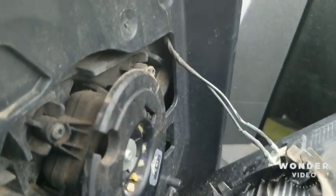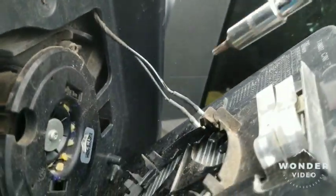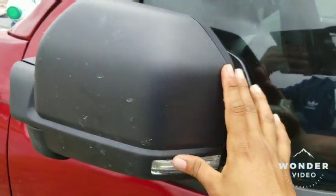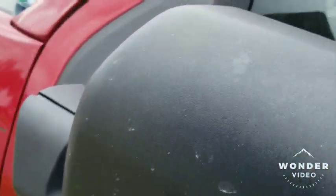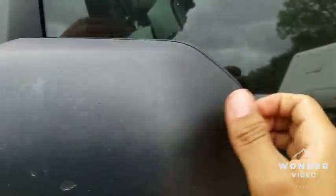If you want, you can take these cables off — this mirror isn't heavy at all, so there's not much risk. But if you know how to take these off, just take them off. Once you remove those four screws, you're going to bend your mirror inwards. Everything is done gently; you don't really need a lot of force.